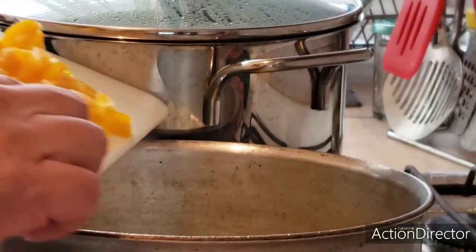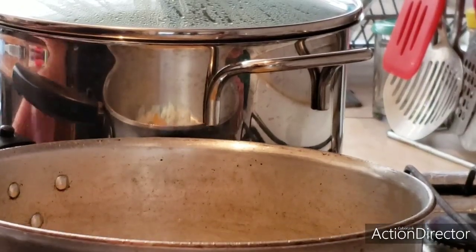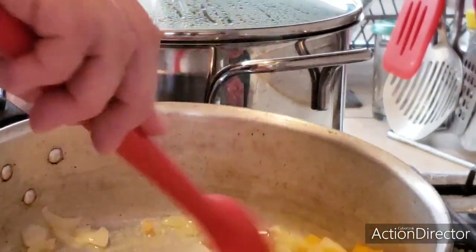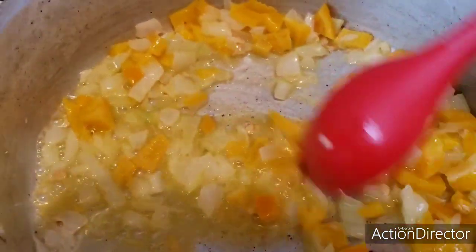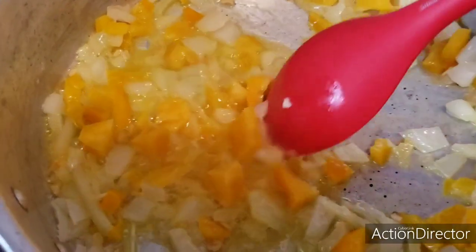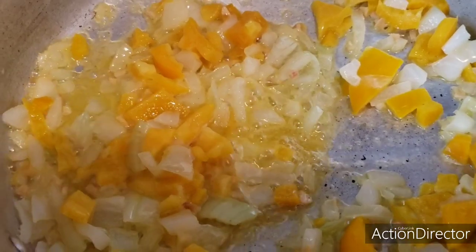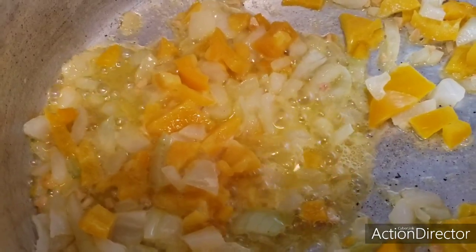We are going to add the bell pepper. This is optional. I am adding it because I love bell pepper, but it is not really part of the traditional recipe. It can be bacon if you prefer. We add it here to season. We are going to let it season and then we will salt and pepper it. Here we have the onion, garlic, and bell pepper. You can also add bacon, ham, or whatever you most like to add. In this case, I am adding bell pepper. Let it crystallize a little more.